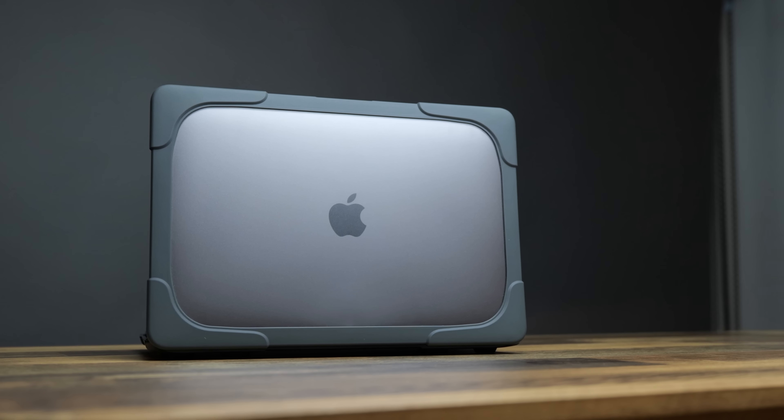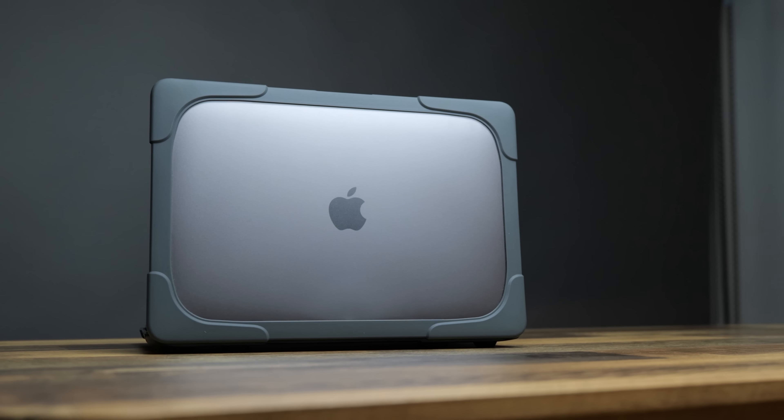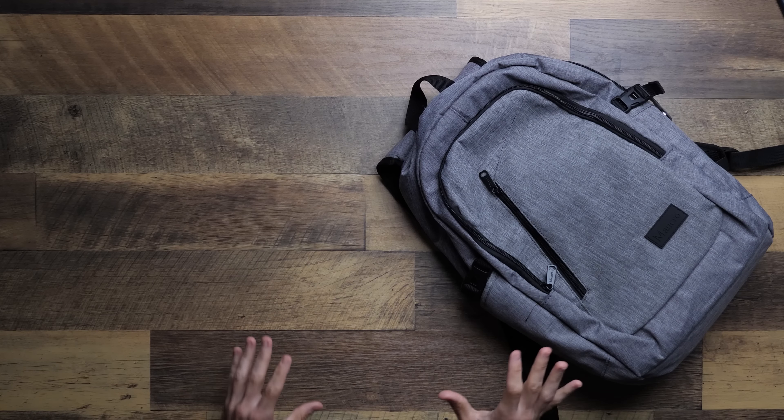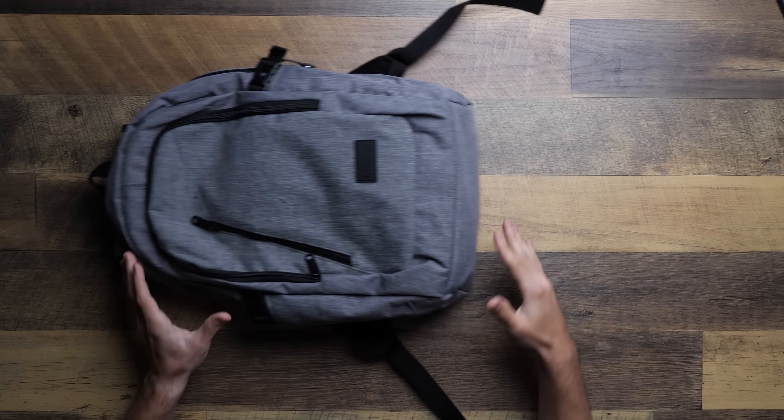The MacBook Pro 13 continues to be my recommendation for those of you trying to get into your first Apple computer. So what are the best budget accessories you can get for that Apple computer? Let's find out. What's up everyone, I'm the Everyday Dad, and if I can figure it out, you can figure it out. Accessory videos are my favorite to make, so let's get to it.